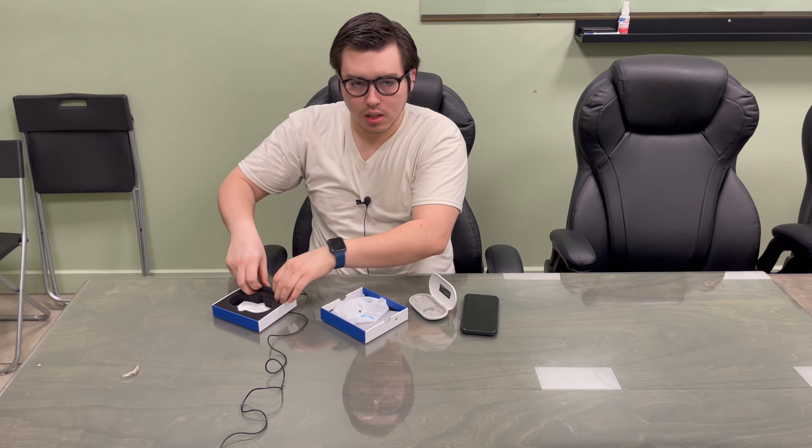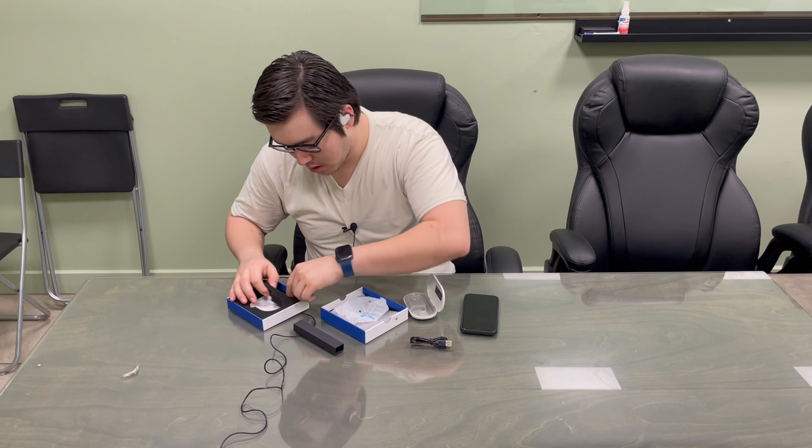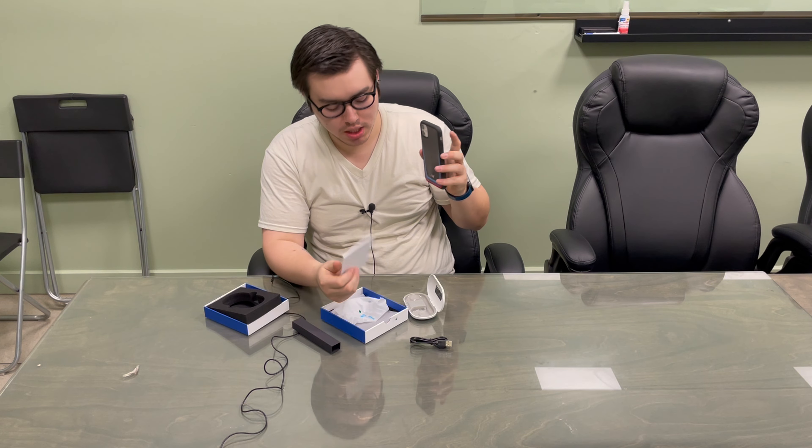And in here we got the left one. And here we got the charger. Then in here we got the user manual. So I'm gonna connect them to my cell phone and see how they sound.